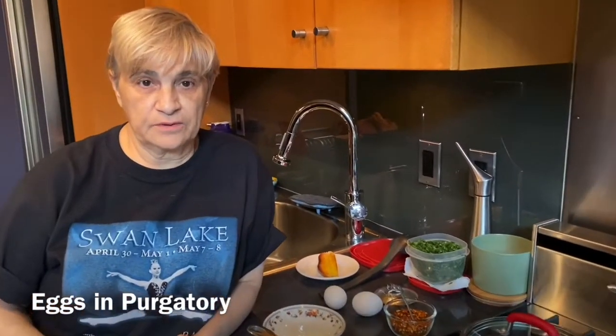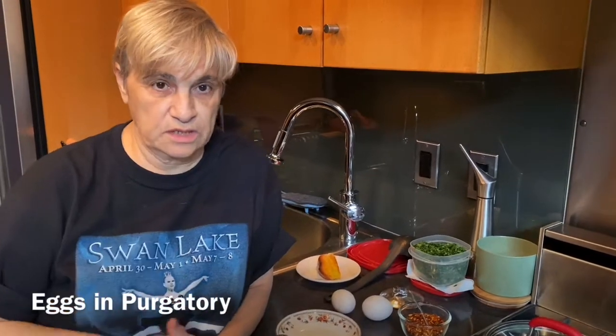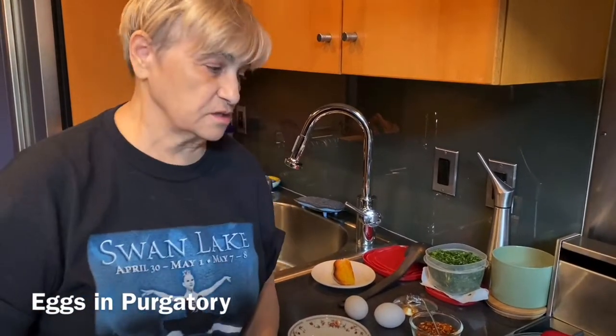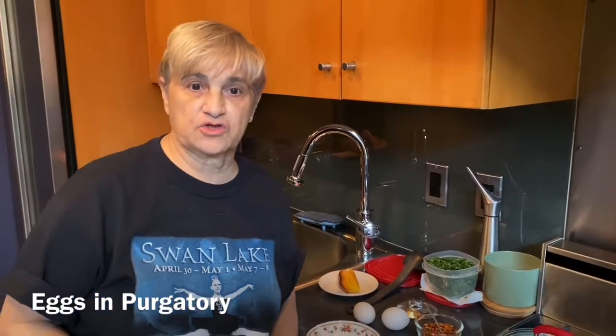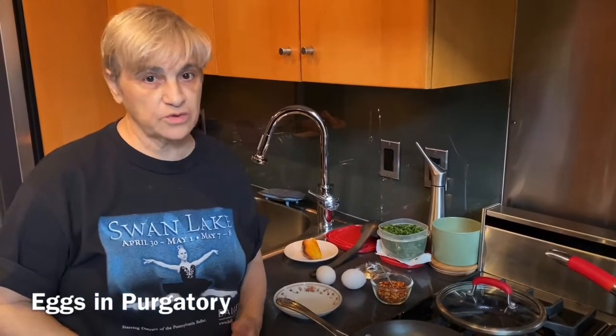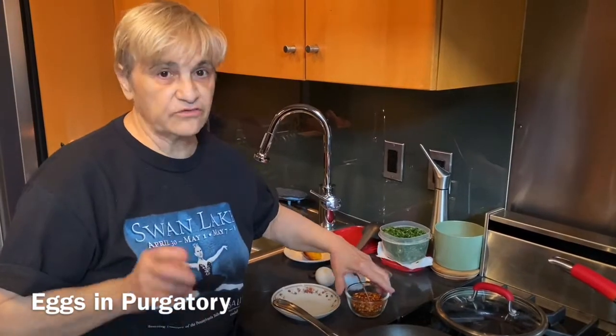I made marinara today because I'm going to have spaghetti with marinara later. Well, I'm not — Maria is. I'm going to show you the easiest dish you'll ever make. This dish was a dish in my house, a dish that people had growing up. When you didn't have money, you always had eggs and a can of tomatoes. This is called eggs in purgatory.